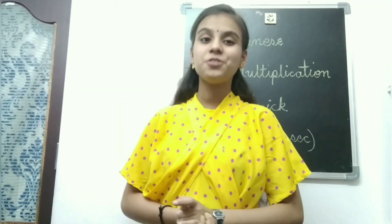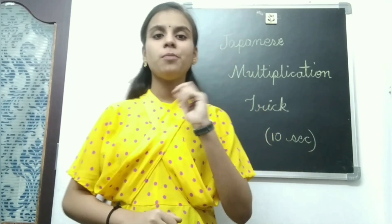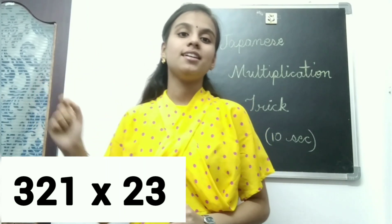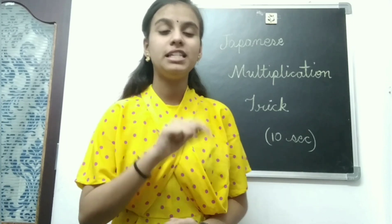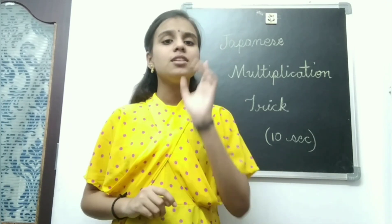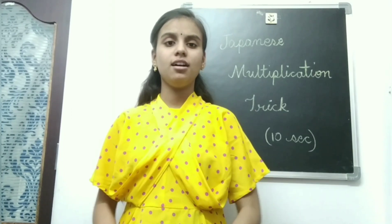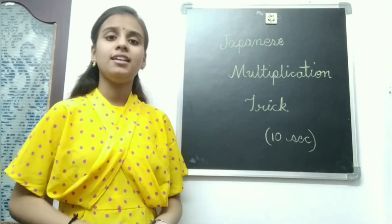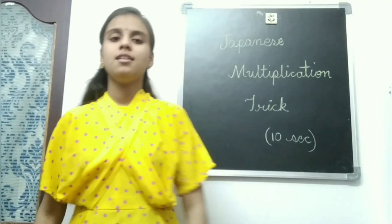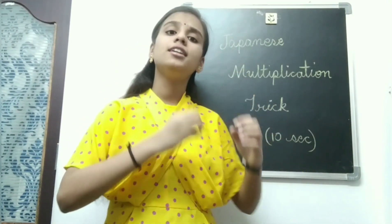Hello friends, welcome back to our channel. How are you? So now I'm giving you a problem: 321 into 23. You have to multiply this and count how much time you're taking. Go and bring a book and a pen and start the multiplication process. That is a 9-step process.